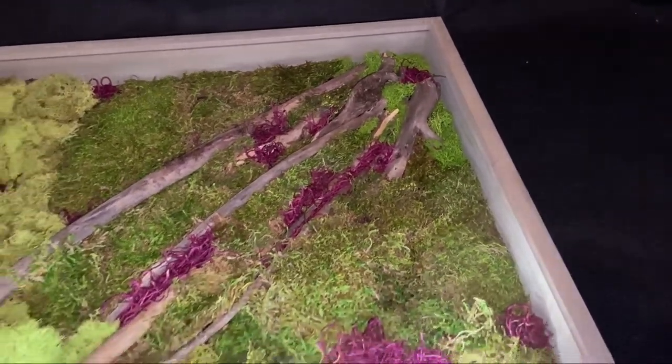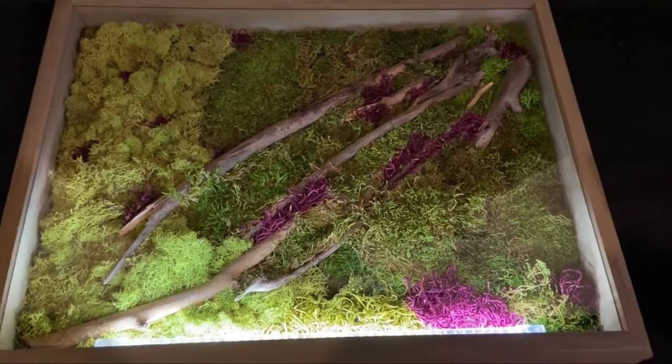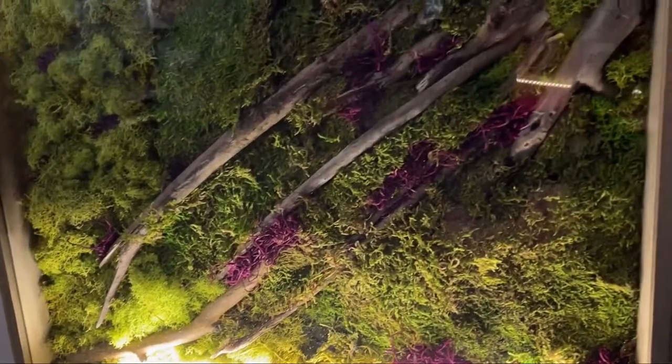I put the backing back in the frame and it's looking amazing. This is how it's looking hung up — I'm absolutely in love with the way this turned out.